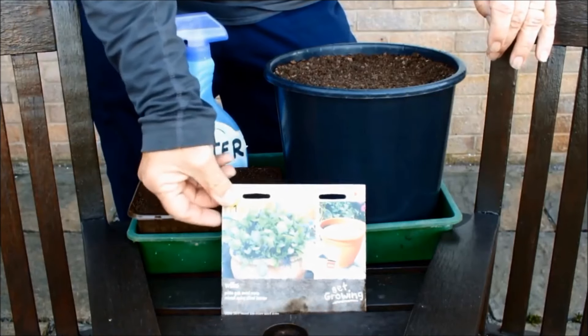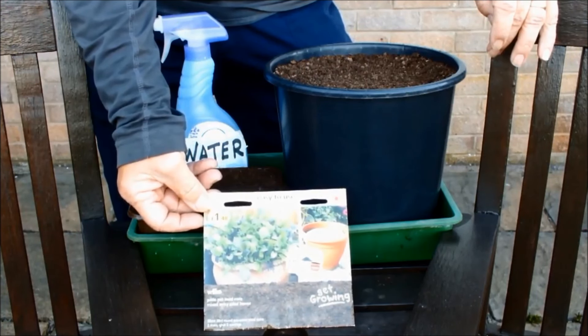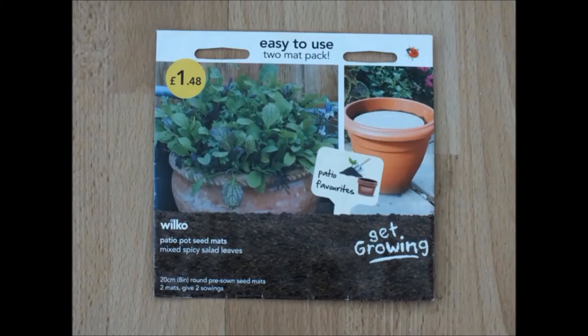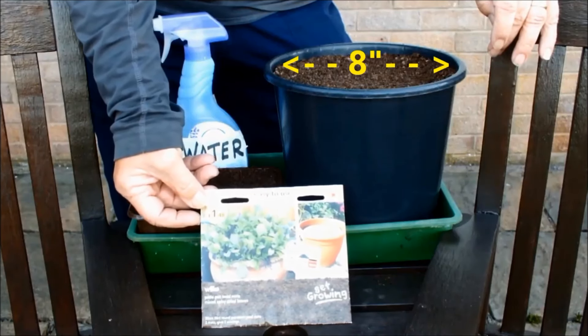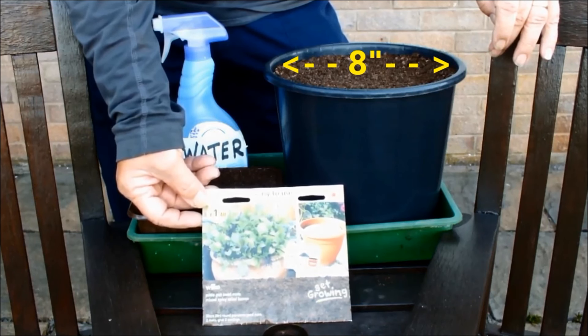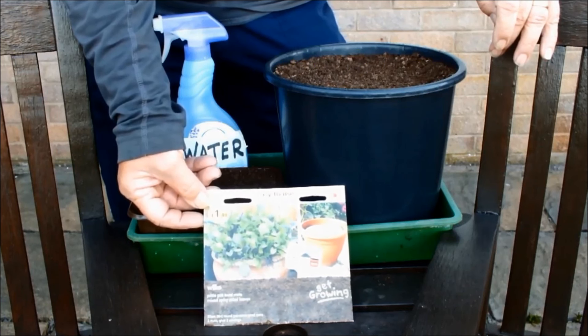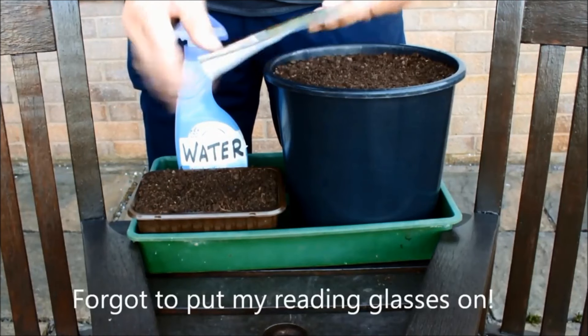Hello. Look what I've just found in my seed box - an easy-to-use two-mat pack of mixed leaves. Now I got these a couple of years ago and I think the reason I bought them was they were selling them off at the end of the season. I've grown these before but I didn't grow them last year - this must have slipped to the bottom of the box. But I've had a rummage and found it now. So we're going to sow these mixed leaves. I'll just have a read of the packet and tell you what's in it.